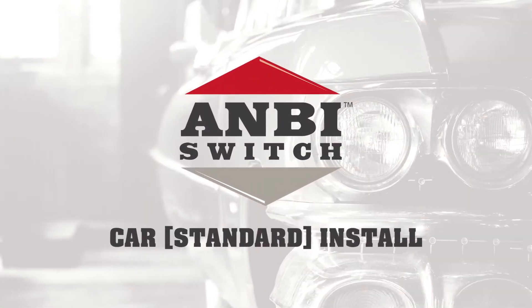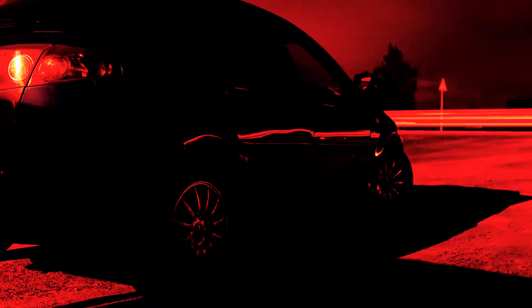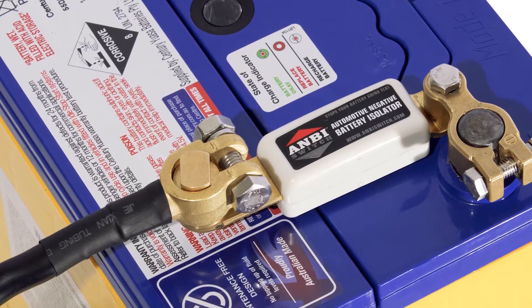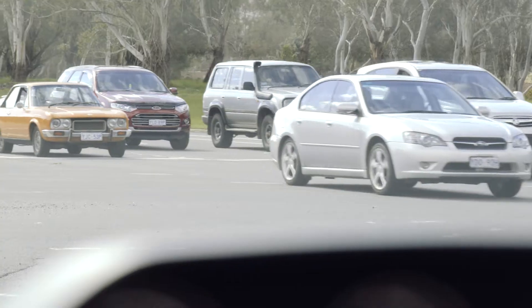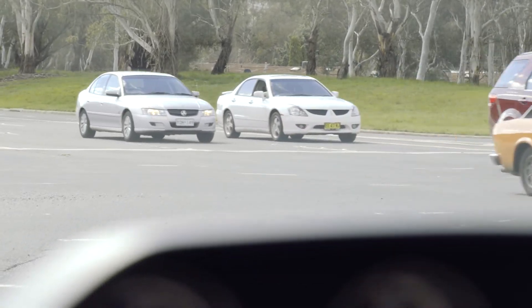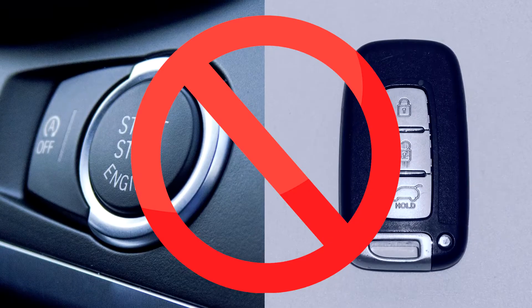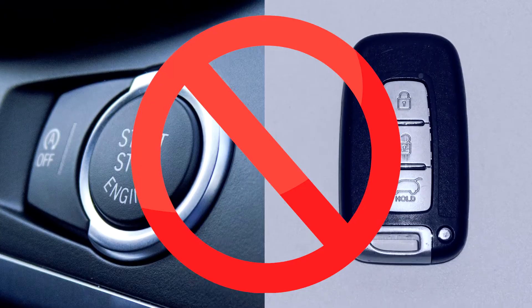The Ambi Switch is an innovative new product that prevents battery drainage when your vehicle is not in use. It also acts as a theft deterrent by essentially immobilizing your vehicle when engaged. Keep in mind it is vital you do not install the Ambi Switch onto vehicles with central locking where there is no manual key option.